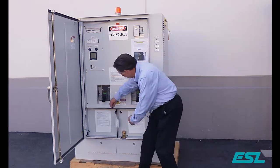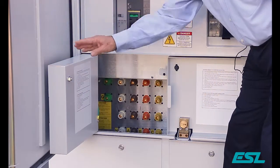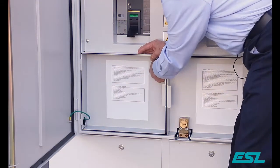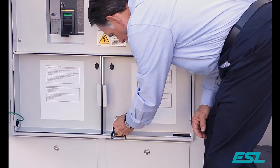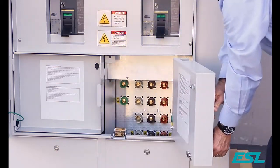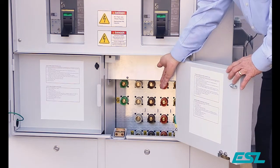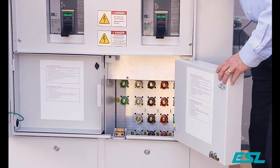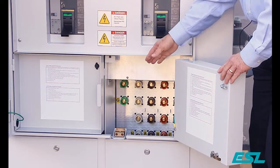The dual purpose docking station load bank connection is on the left with female cams. The portable generator connection is on the right with male cams. Female cams designate power out from the generator to the load bank. Male cams designate power in from a generator to the facility.